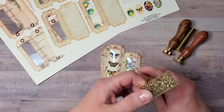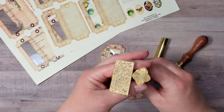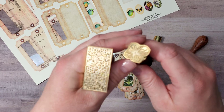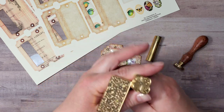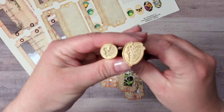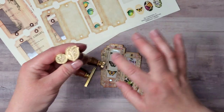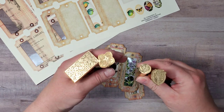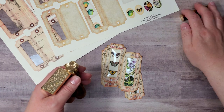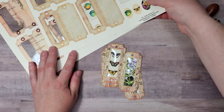I will be using the wax seals from Crespire, and in one of my previous videos I shared a process for creating some ATC cards — back then I used two of those stamps. Today I am going to use two of these stamps here, and I will make sure to link the stamps in the description box below just in case you want to get the same ones for your collection.